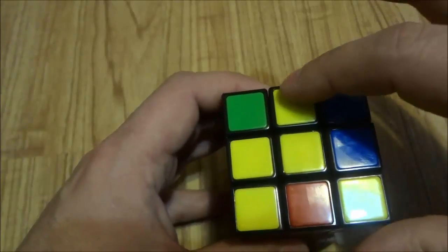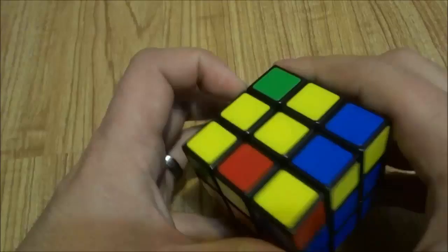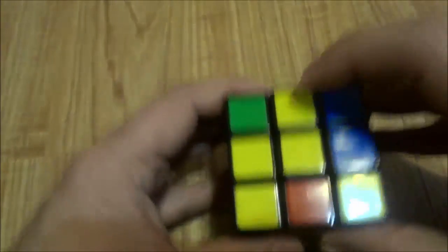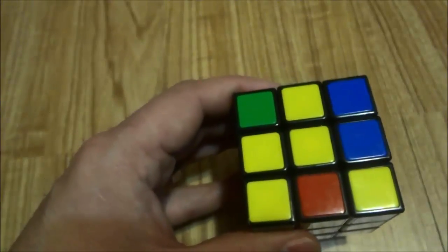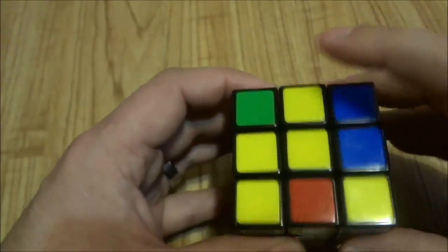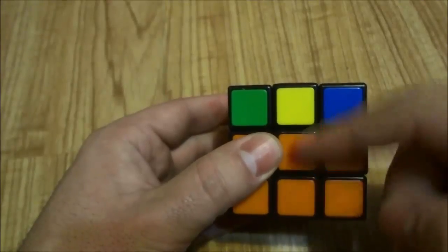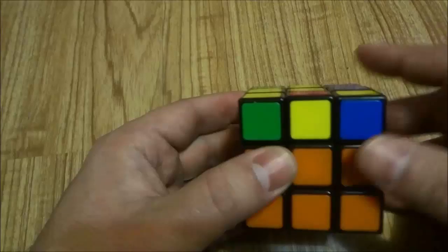As you can see, I have the yellow backwards L. The goal is to position the backwards L in the top left corner when you are looking at the yellow side. So position it in the top left corner, then turn the Rubik's Cube so that you are looking at the layers you have already solved, and you are going to do the following algorithm.